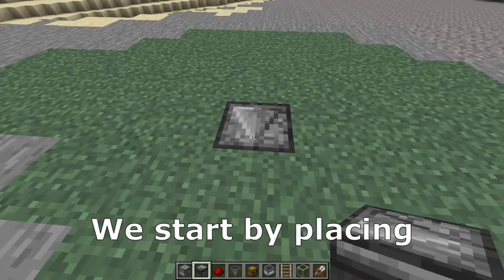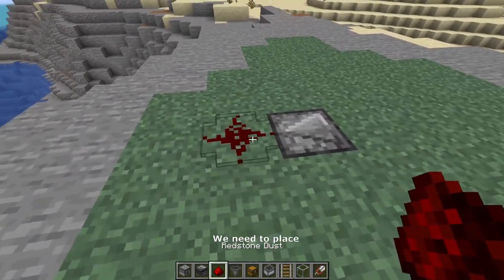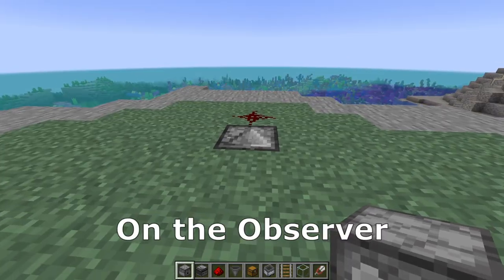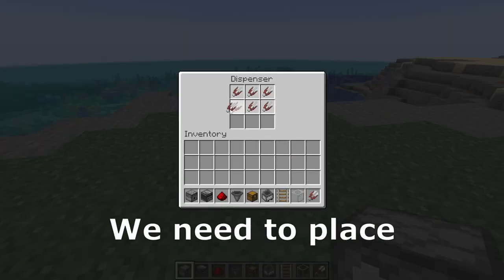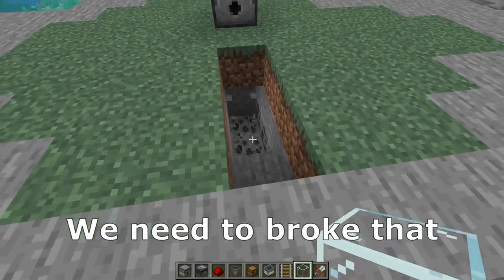To test the old material, we start by placing an observer. Behind the observer we need to place redstone dust. On the observer we need to place a dispenser, and in the dispenser we need to place a lot of shears. Then we need to break those blocks.